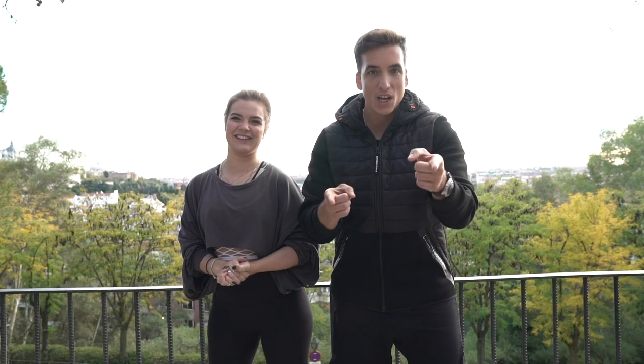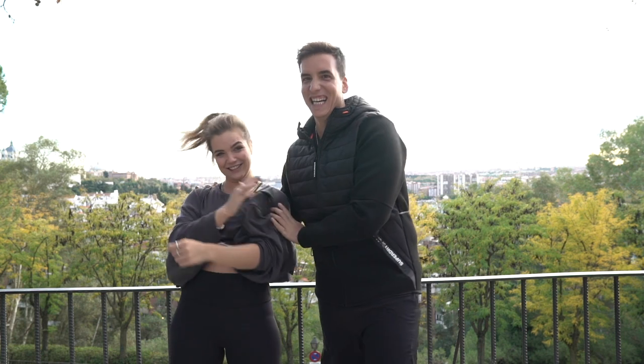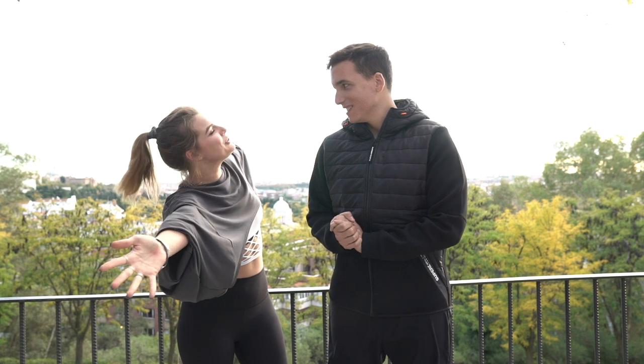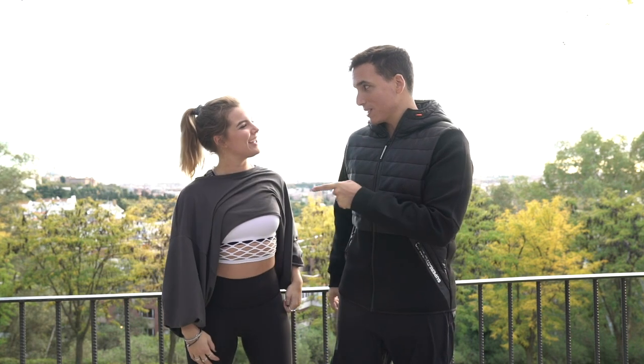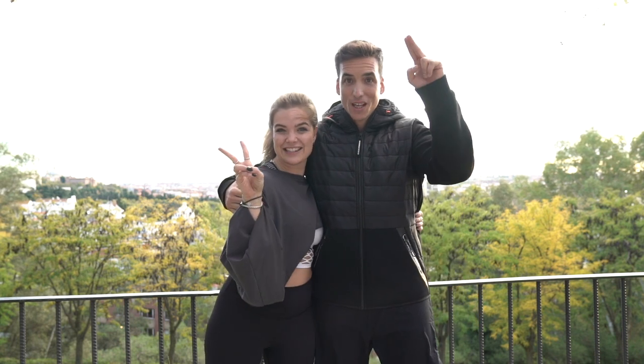Thank you guys for watching Beyond Fitness. Thank you so much, Joseph, for showing me the lovely Madrid and doing some sports with me. It's been a pleasure training with you, Sophie. Thank you. And guys, don't forget to like, subscribe, and we'll see you next time. Woo, adios! Adios!